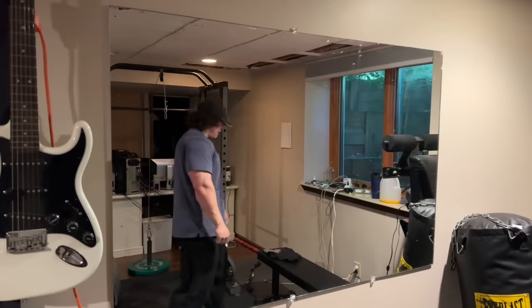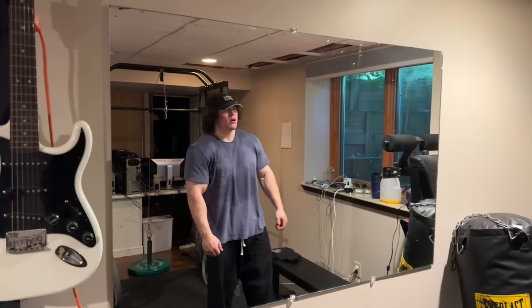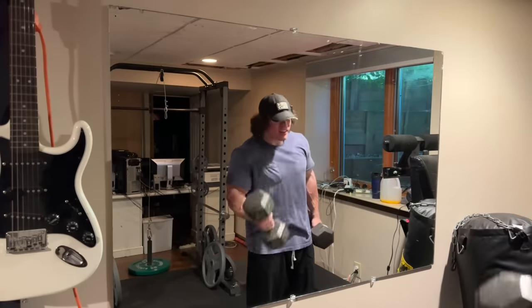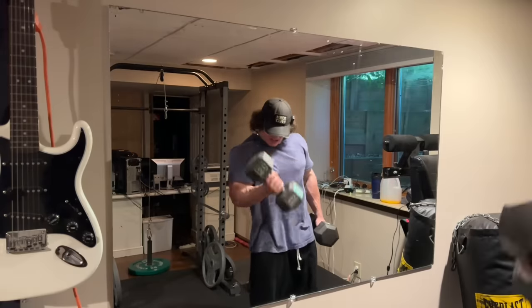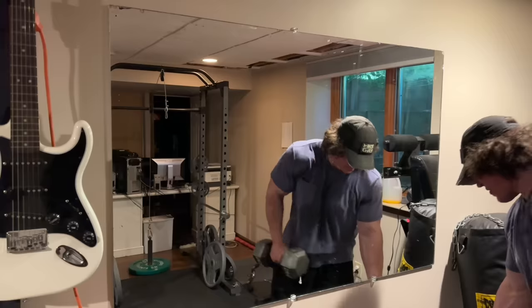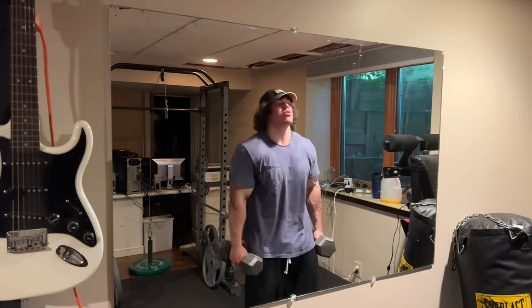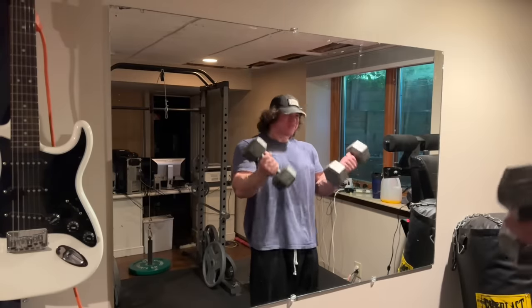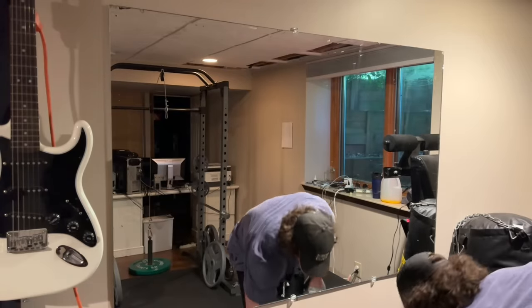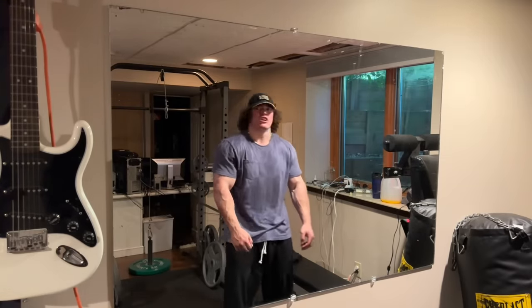I'm going to do a drop set — drop to the 30s and just burn out. Let's fix the lighting and check the fucking pump.